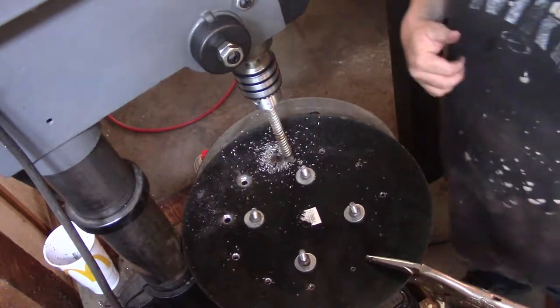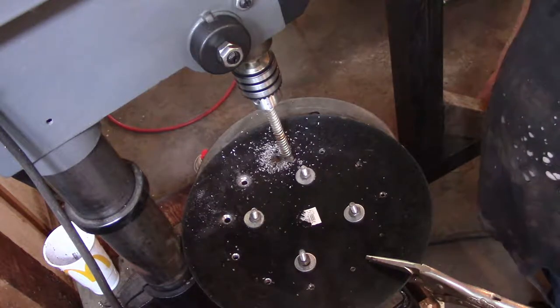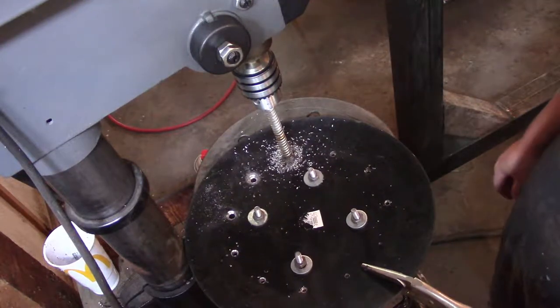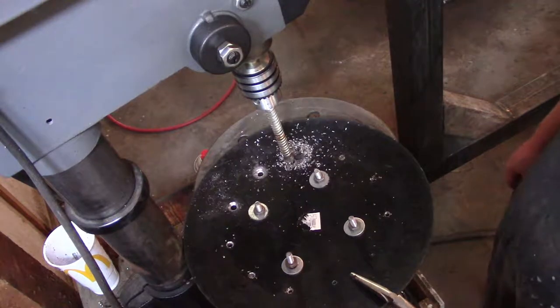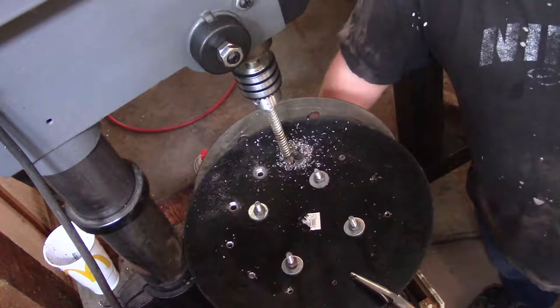Needless to say, I'm impressed. That cut it just fine, but let's see how many holes it'll do before I have to resharpen it. So far it's outperforming the other bits. I'm just glad I had one laying around so I didn't have to go out and buy another.